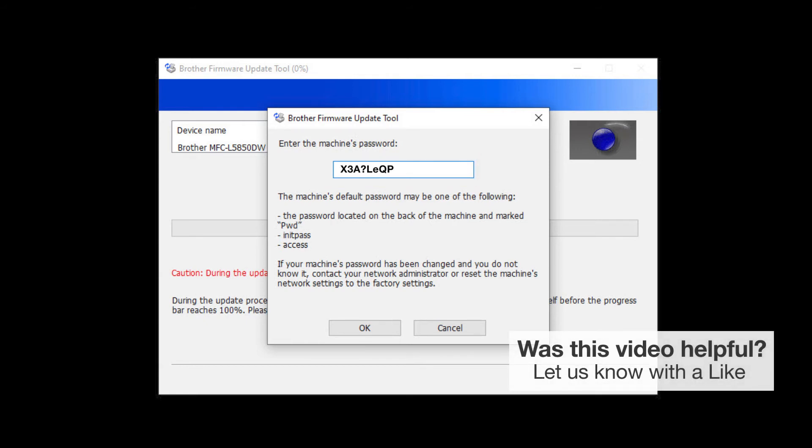If your password is not accepted, contact your system administrator and ensure that the password has not been changed. For more tutorials, FAQs, and videos, visit us at www.brother-usa.com.